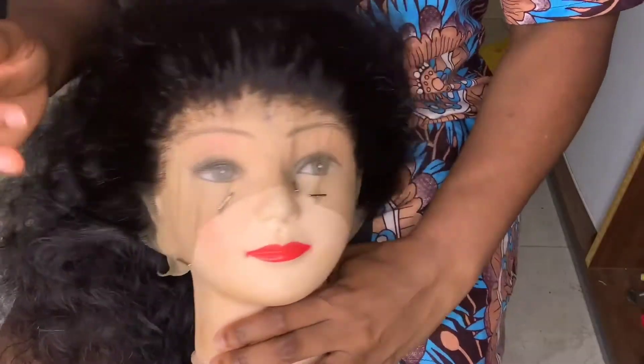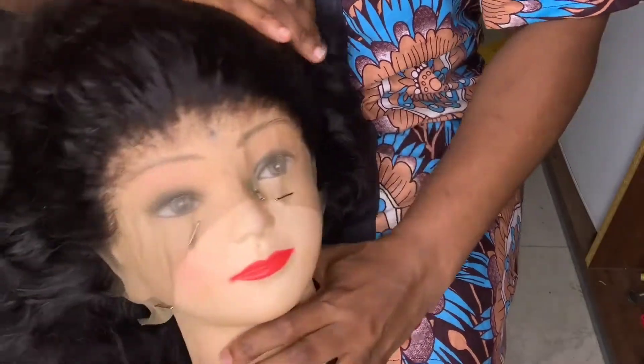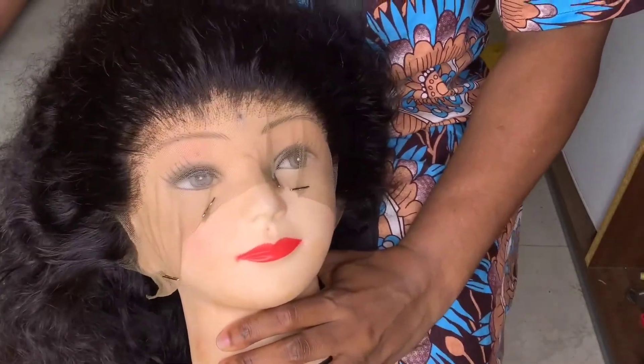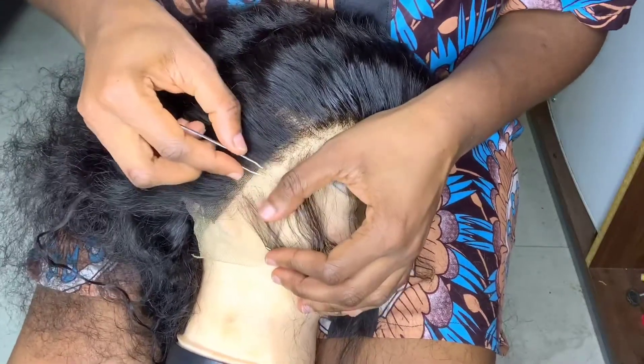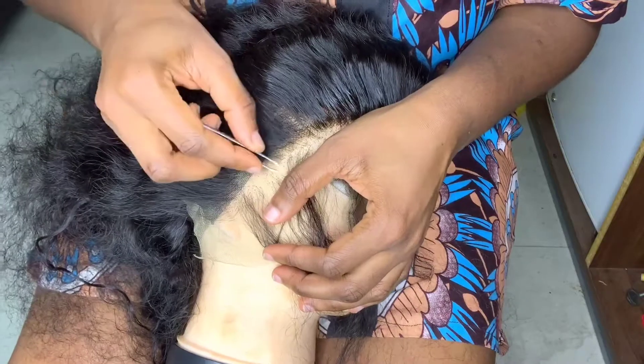This is how it's looking after plucking the whole frontal. The next step I'm going to take is very optional. Basically, I'm parting out all the lines that I've plucked, then going into the next line and plucking it three times at a spot before moving to the next spot.